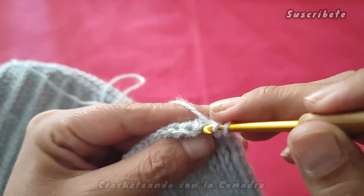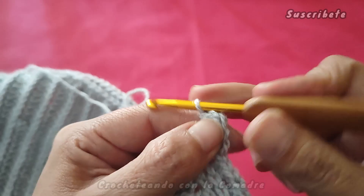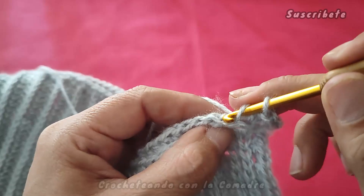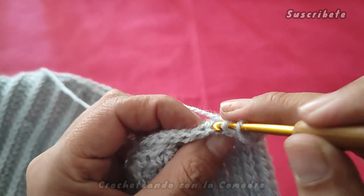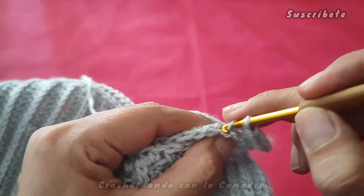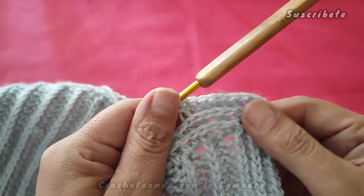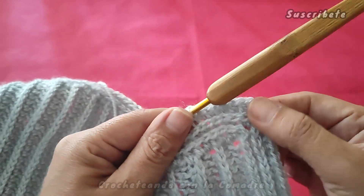Subimos con una cadenita y en los dos primeros puntos que tenemos, en el primero vamos a hacer dos puntos: uno y dos. En el segundo solamente un punto. Ahora aquí tenemos los otros dos que pusimos juntos: el primero, un solo punto, y en este dos: uno y dos. Y ahora sí, ya continuamos punto por punto. Van a hacer tres o cuatro vueltas. Aquí ya se ve cómo es que va quedando nuestro borde. Yo le quiero poner cuatro vueltas. En la última ya no aumentamos, ya no va a haber necesidad, solamente en estas.